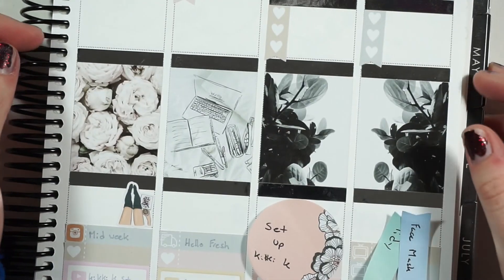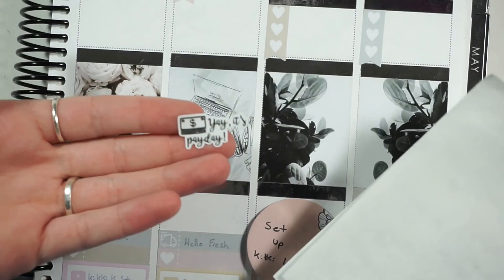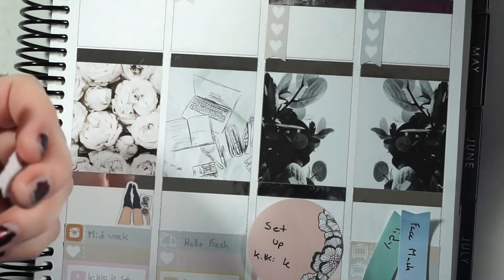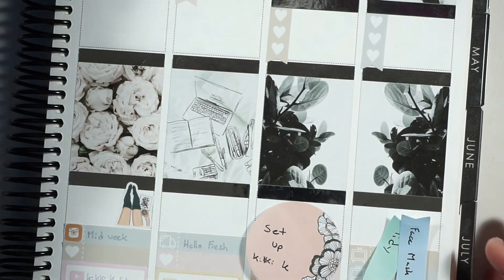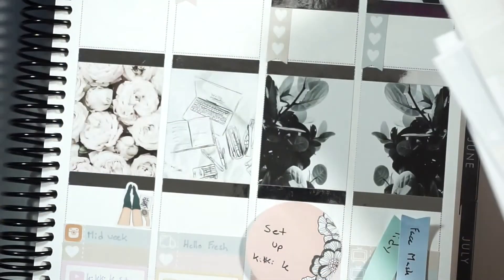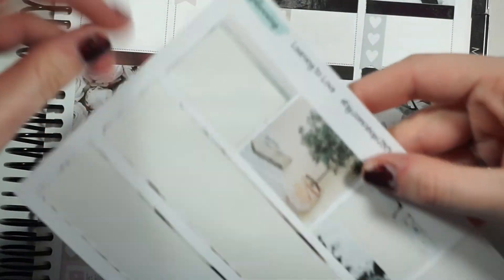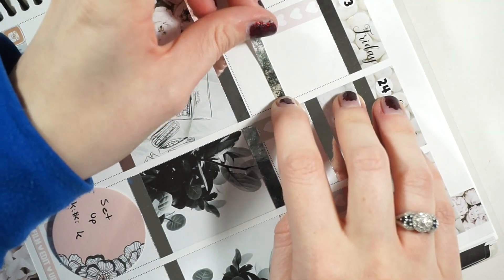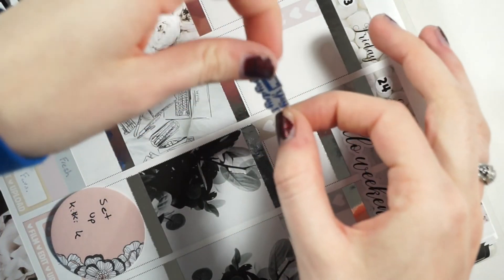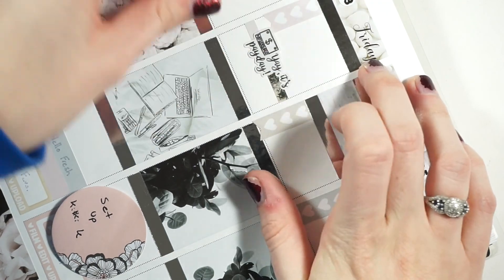Moving on to Friday — pretty normal stuff. It's payday, so I wanted to use one of these silver foiled payday stickers from Magic Prince Co since we're going with silver foil this week. I'll put that on some washi — I think that's a good choice.